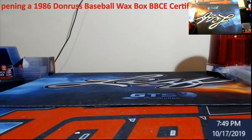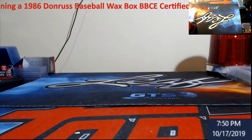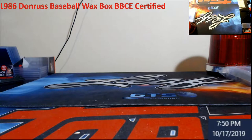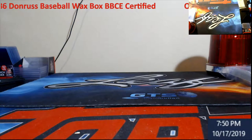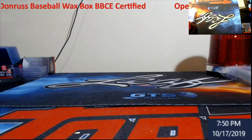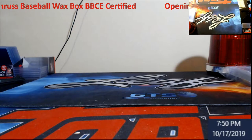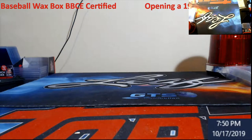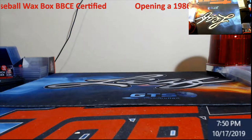Thank you everybody for watching the Thursday Throwback '86 Donruss wax box. It was productive! Nothing I've seen offhand on the bigger names is going to get us a PSA 10, but really cool stuff to open up — getting yourself some rookies or Hall of Famers that you pulled as a child or even as a young adult. Really cool stuff to me.